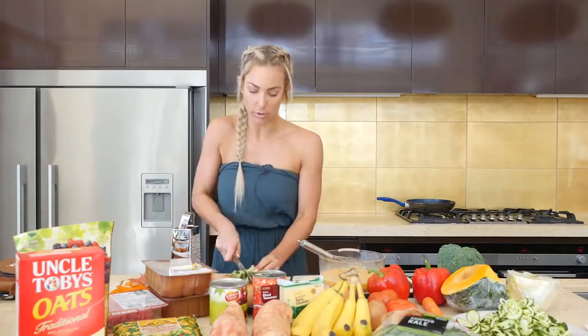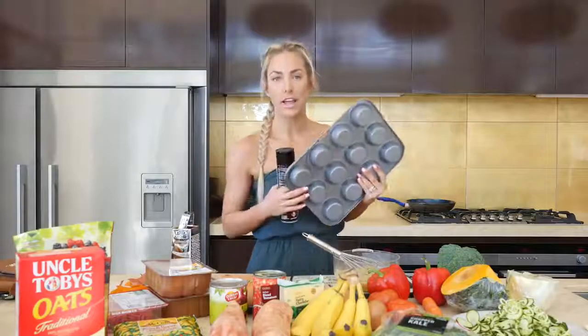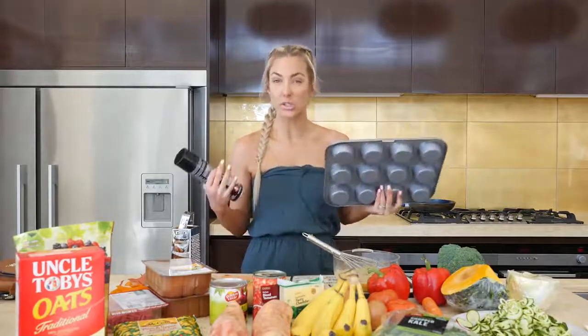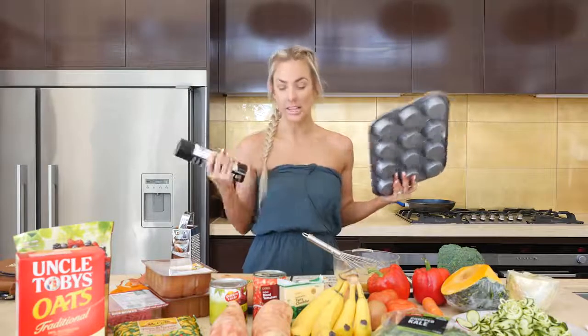I'm just going to finely chop up the broccoli. One thing I didn't buy today was oil, but you do need it for most of your cooking. I assume most of you have some sort of oil in your cupboard. I like to cook with coconut oil, spray or normal. Olive oil is really good in salads, but whatever you've got, you just make do.